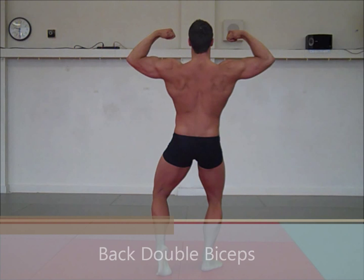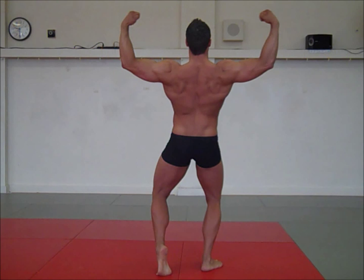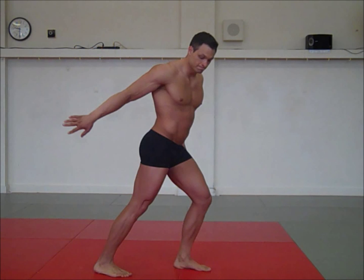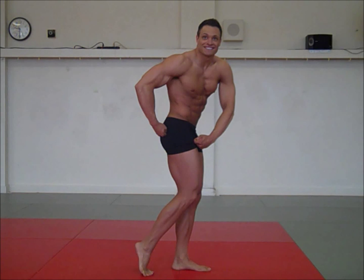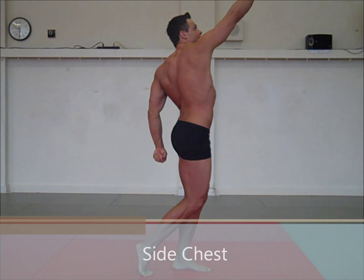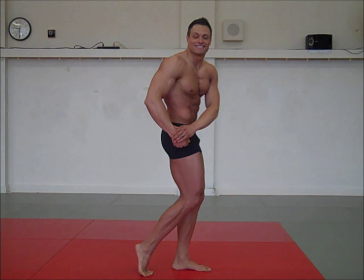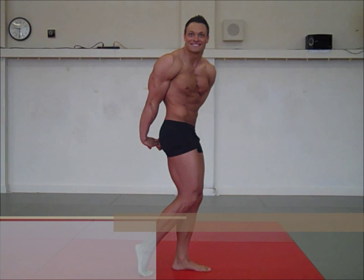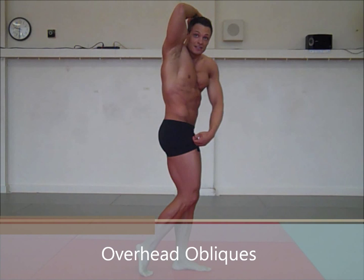Quarter turn to the right. Side chest. Transition into side tricep. Overhead abdominal oblique crunch. You may exit the stage.